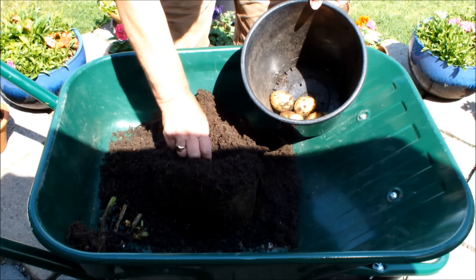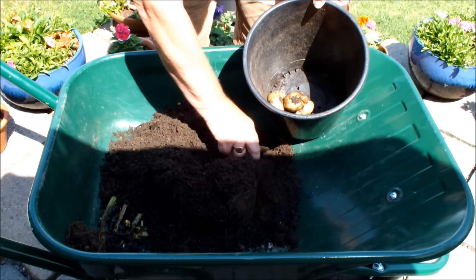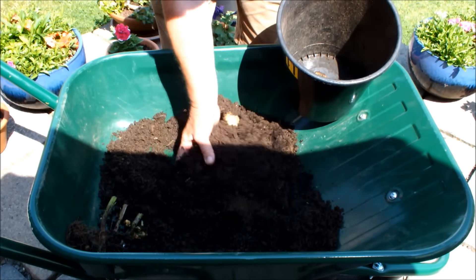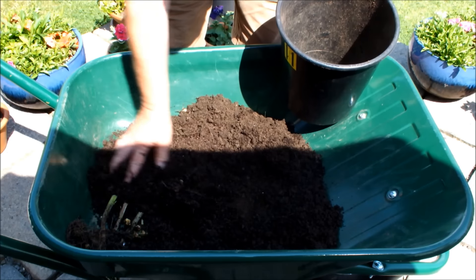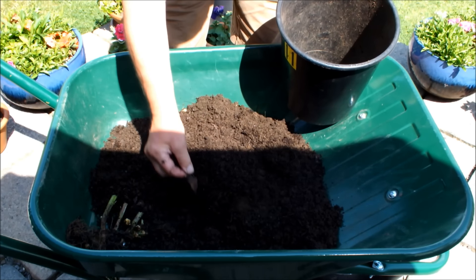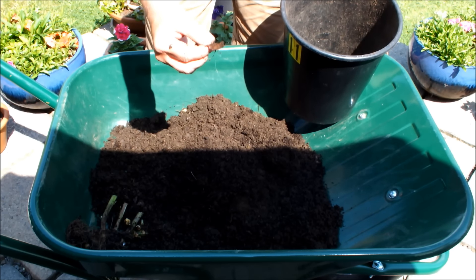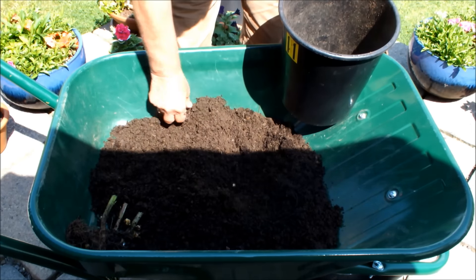And that is Mully right on cue. Look at the leaves in this compost — it's great compost, it's just getting better and better.